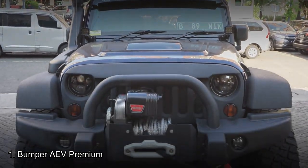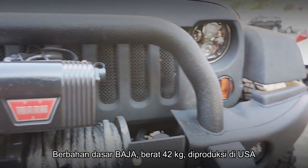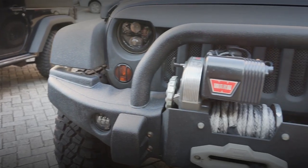Kita mulai dari yang pertama yaitu Bumper AFV. AFV ini ada dua tipe: yang pertama AFV premium yang ada tanduknya, dan yang kedua AFV tubeless tanpa tanduk. Yang terpasang di sini adalah Bumper AFV premium yang ada tanduknya, berbahan baja yang sangat kuat dan sudah dicat dengan bahan-bahan kasar. Ini sangat berbeda dengan bumper standar Jeep yang masih plastik. Bahan ini asli USA, kualitas sangat bagus.